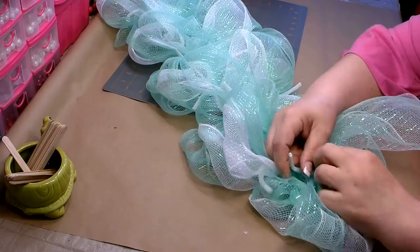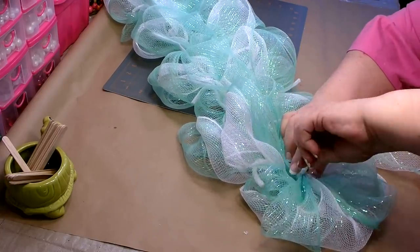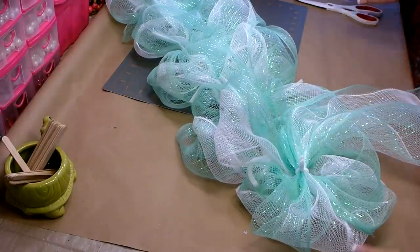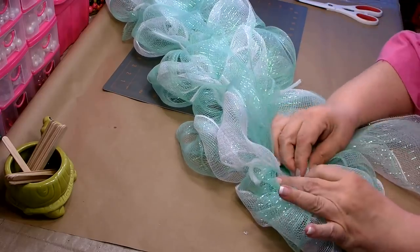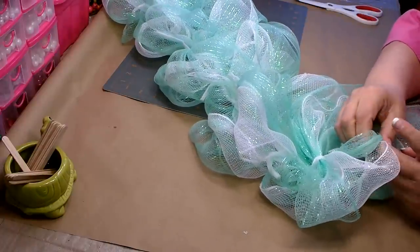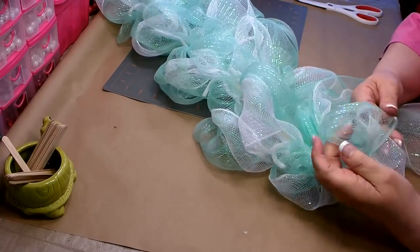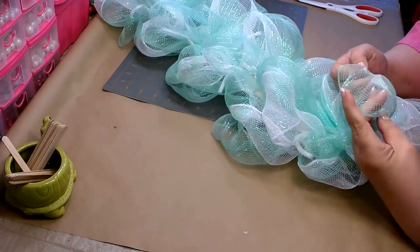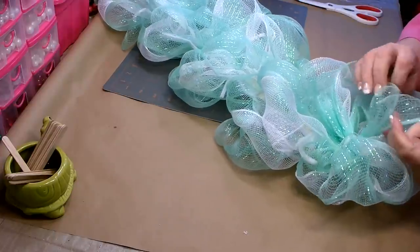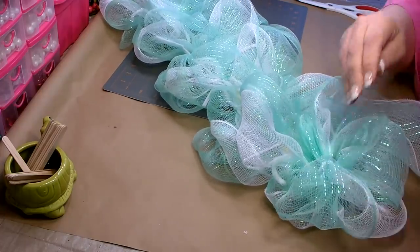Pull it nice and tight. As you go over, you'll want to trim down your pipe cleaners, twist them together, cut them until they're about a half inch, and then push those down so you won't be able to see them. Open up your poofs as you go, or get your mesh down and then go back and open them up. I usually do a section and then go back — that seems to work the best for me.